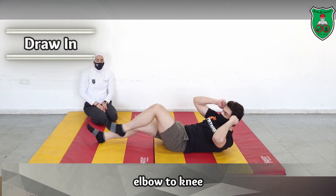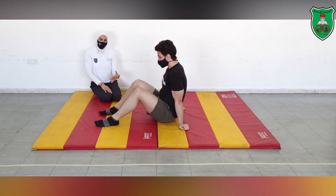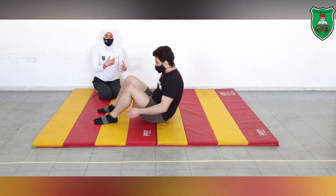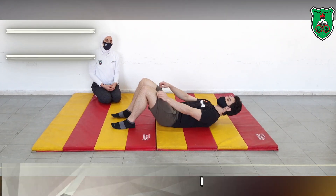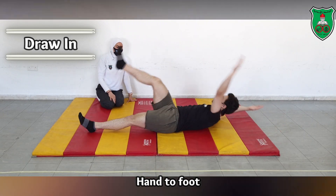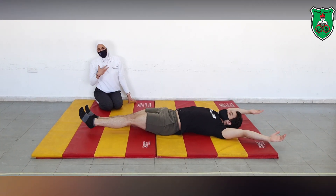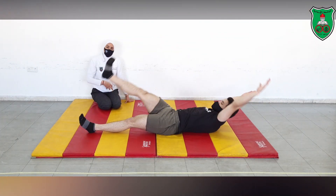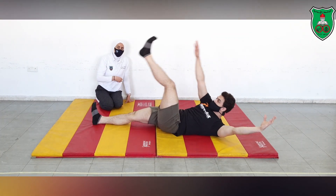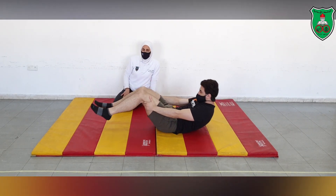You can simply reach to your knee with your elbow. If you want to progress the exercise, you can reach with one hand to the other foot as well. As usual, you need to engage your deep core muscles by assuming the draw-in maneuver and apply the exercise for multiple repetitions.